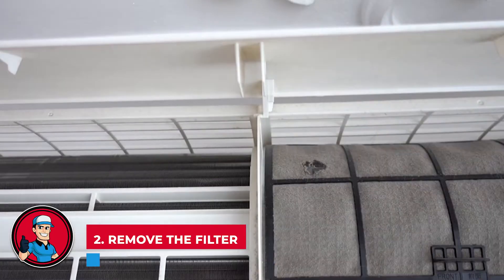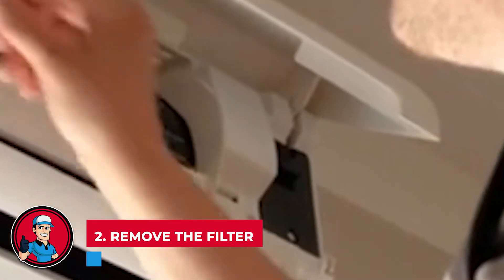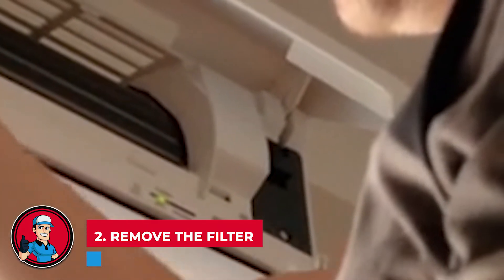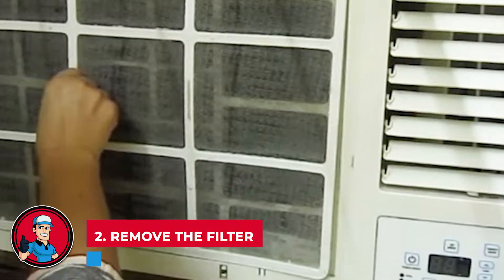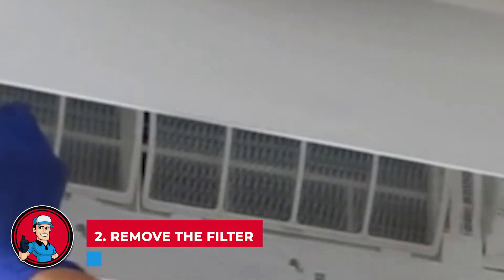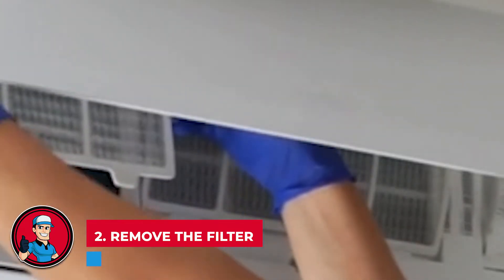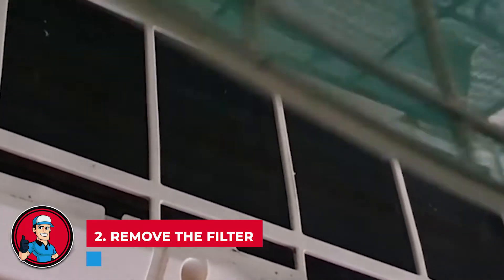Step 2: Remove the filter. AC filters are very easy to remove and you should be able to do so without much of a struggle. Check whether your filter is permanent or whether it's a disposable one that needs to be replaced regularly. You should be able to access the filter from inside the house. Check your instruction manual to learn how to reach and change the filter.